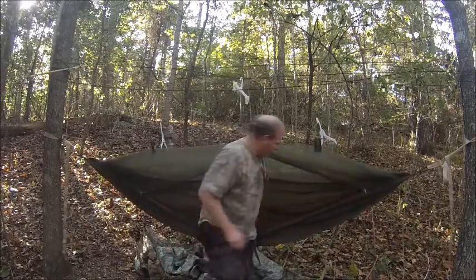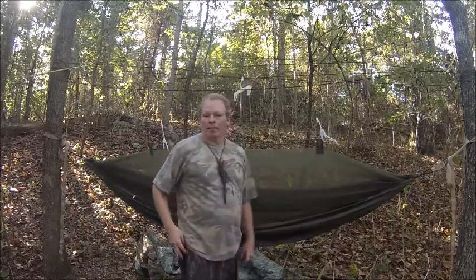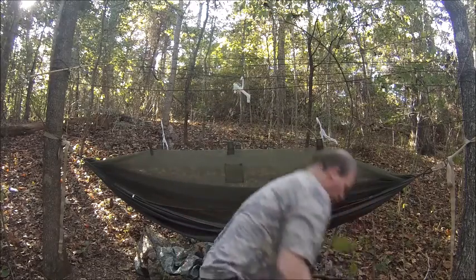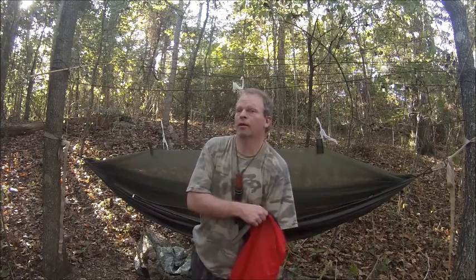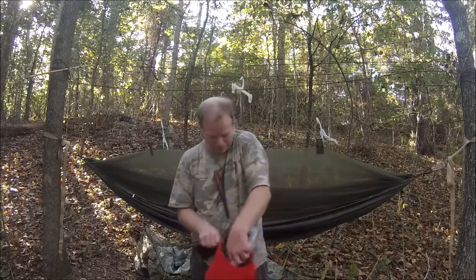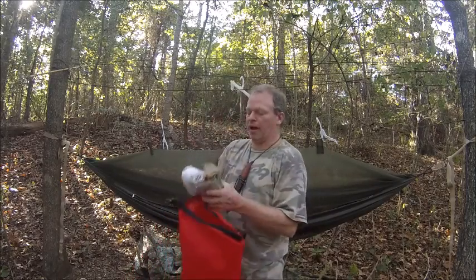I have to get the trash out of it. Now I've got my hammock. I don't put my mat down until the last. Now I have to get my privacy tarp up and my other tarp up. I can leave it off if I wanted to, or I can put it up — all depends on the person.